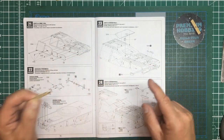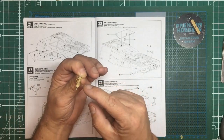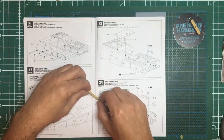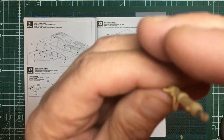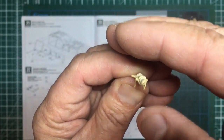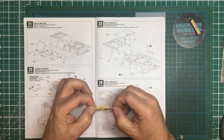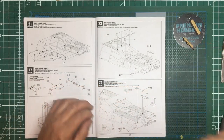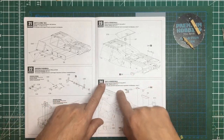Unfortunately, if you have got this kit, have a look at your sprue C - mine has a terrible amount of mold mismatch. These actual pipes, instead of being round, are like a parallelogram - you can actually see when you look end-on that fitting is not even square. It's quite a lot of mismatch, which is unfortunate. I keep finding issues on this kit - it's just not the usual Meng quality I'm used to.